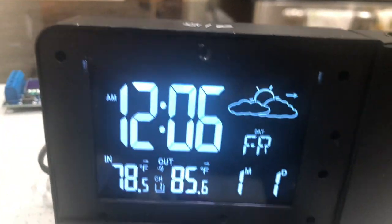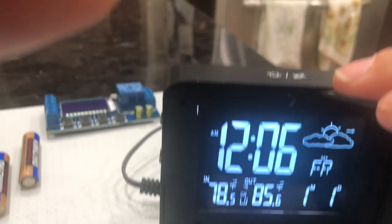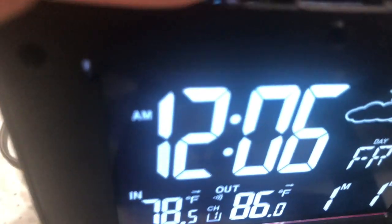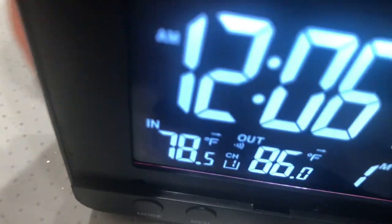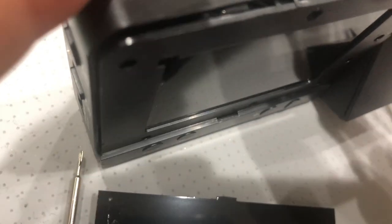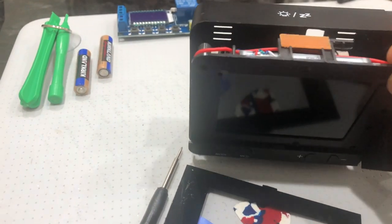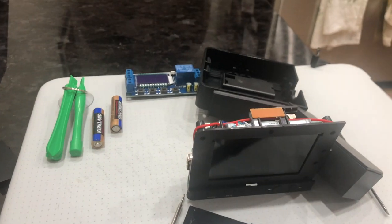Then I found there were six screws right in there — six little screws. Got those out, then picked right up here. Got it out — and it's apart.